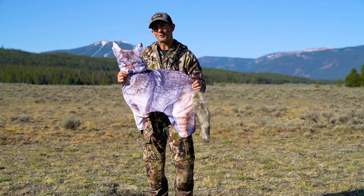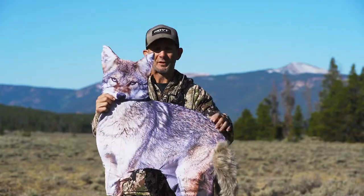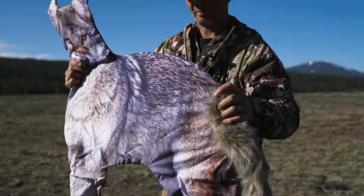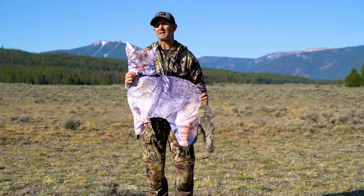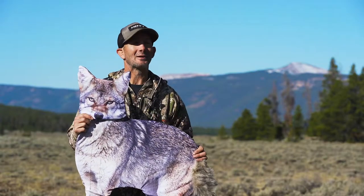Hi, I'm Trevon Stoltzfus, and I want to introduce to you Montana Decoys' new Song Dog. The Song Dog, with its new printing technology and a larger frame, is going to help you be more successful, whether you're hunting in a sage flat out in the west like this, or in the big pines of the deep south. One of nature's cagiest creatures, this will help you seal the deal.